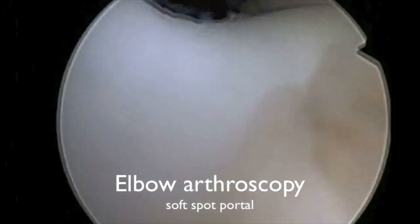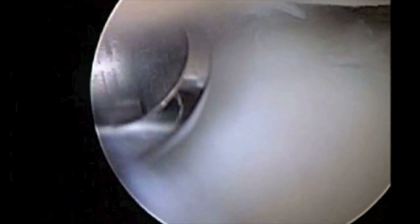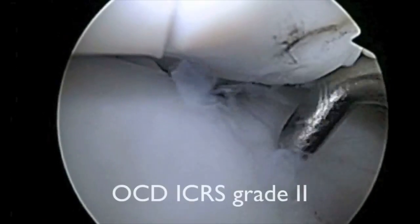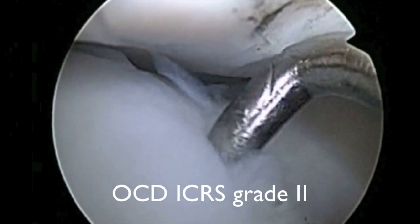Here, the scope is viewing from the soft spot portal, and a shaver and radiolucency probe were utilized for optimal visualization. The radial head can be seen at the top of the screen.